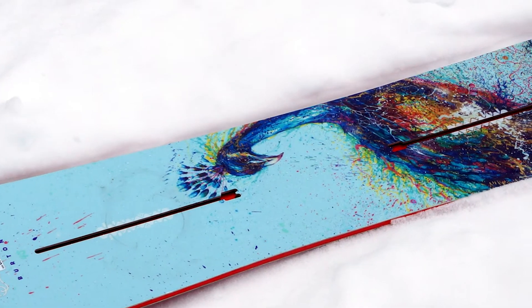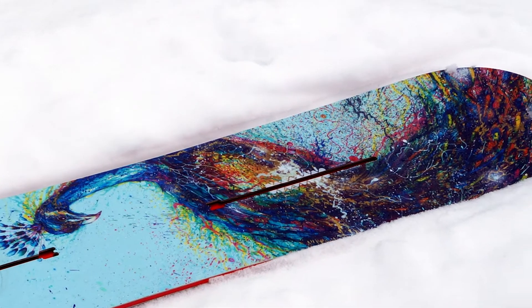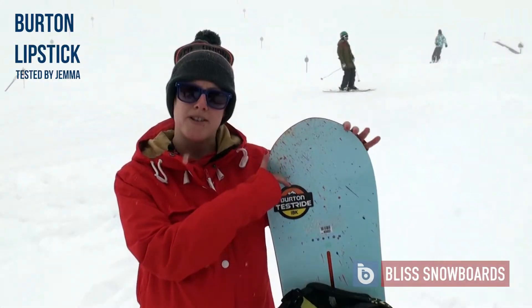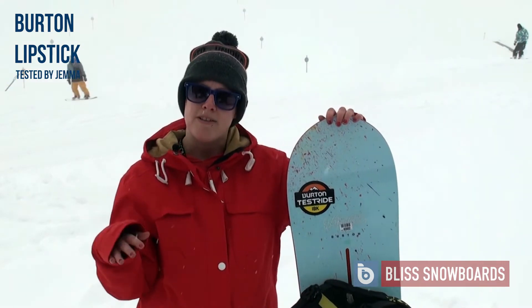It's great for riding all mountain. It's really good on the flats and the straights. The pointed tips are really good for the powder, so it keeps it lifted up and it was really floaty.